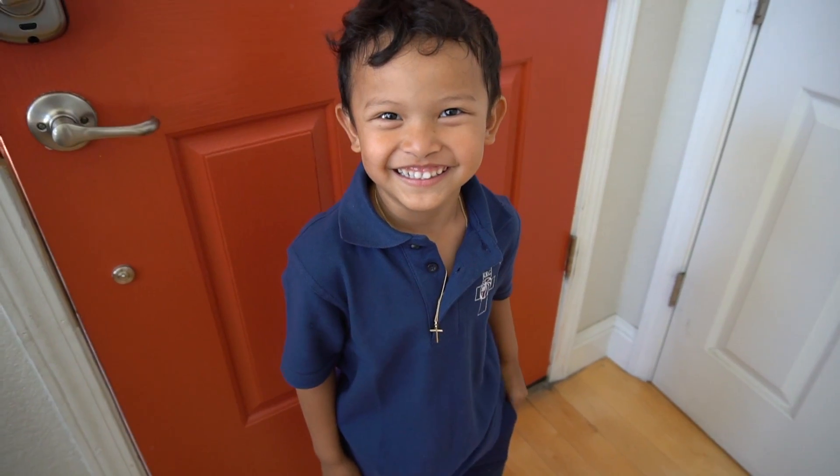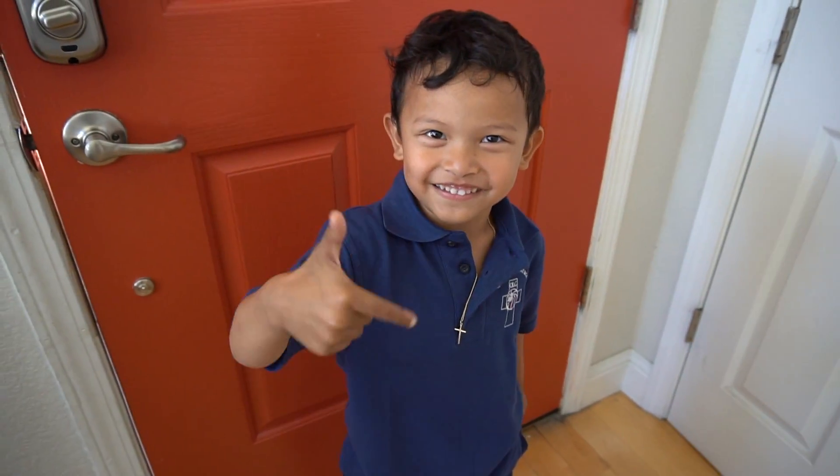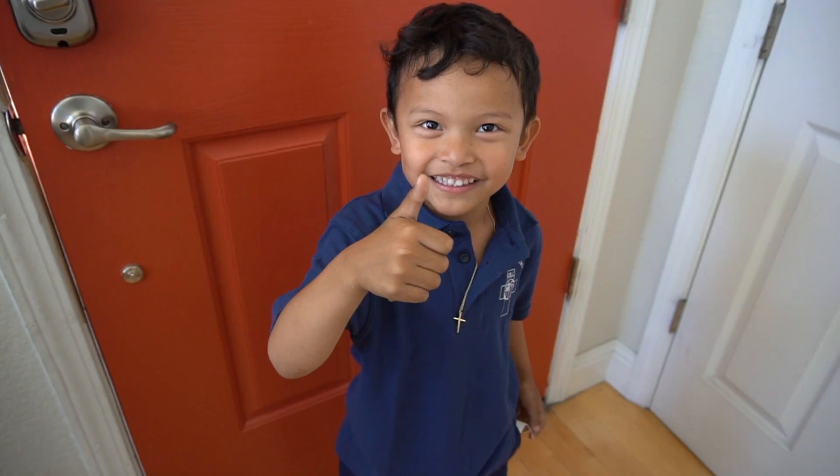Hi guys, subscribe below for more. Give it a thumbs up, and goodbye!